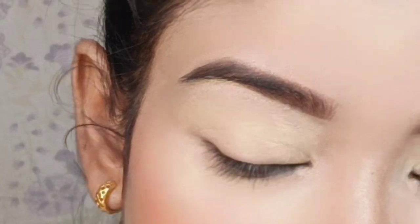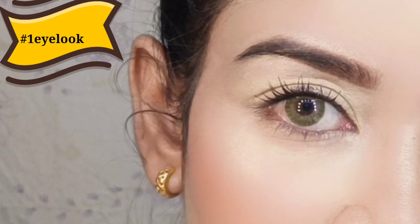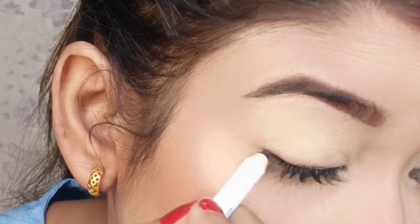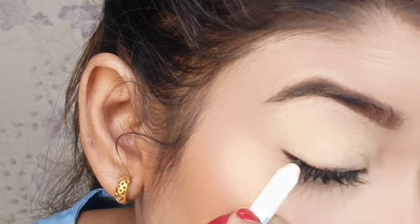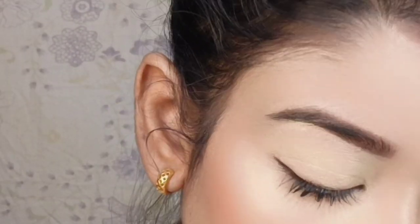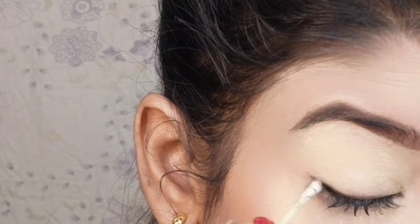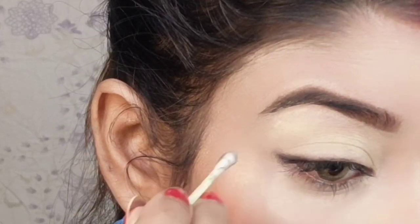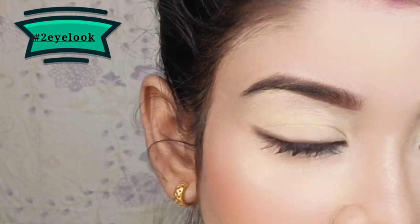This is my first eye look. Now let's move to the second eye look — I'm smudging it a little in the outer corner. This gives a smoked-out winged look. The second eye look is a foxy-style smoked-out winged look that looks very natural but is very stylish.